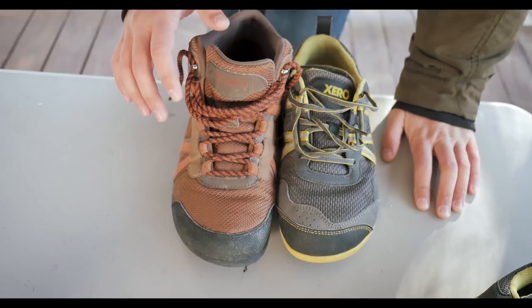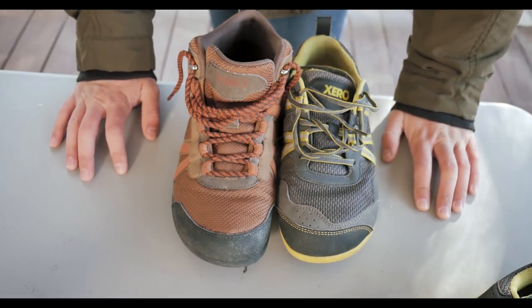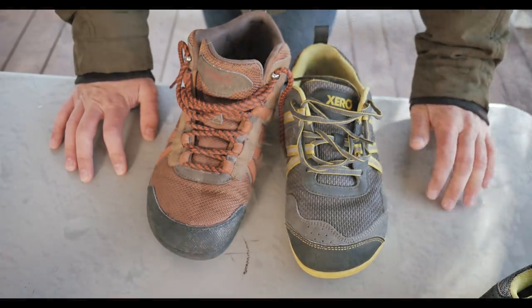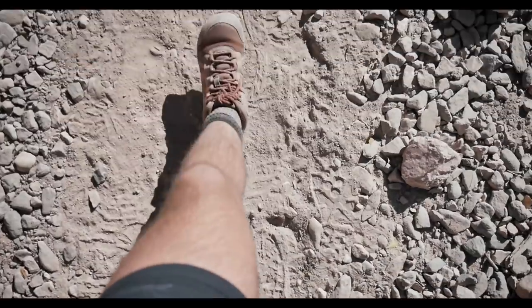This review isn't going to be about whether you need ankle support or you don't — that's a personal preference. And generally I don't like ankle support, so it was interesting to try it out again.